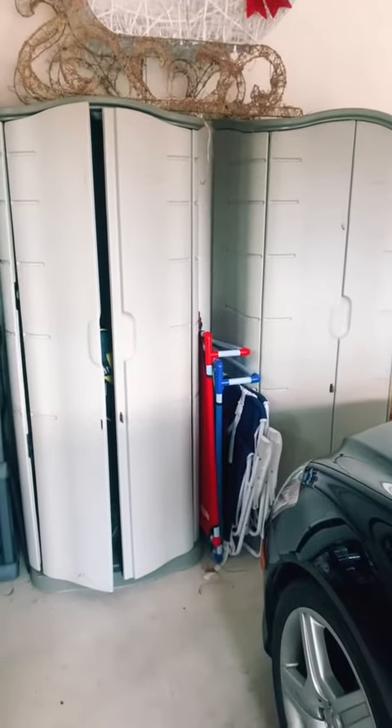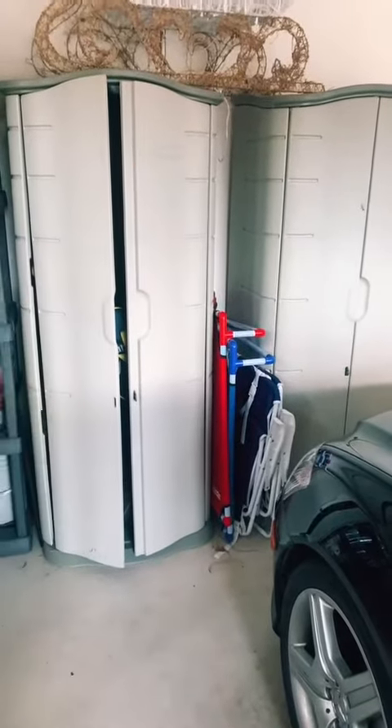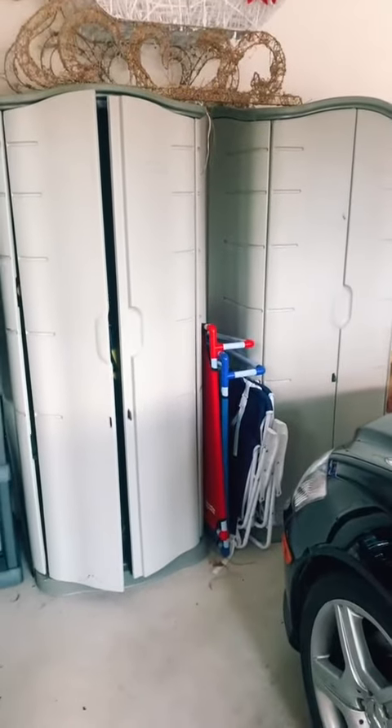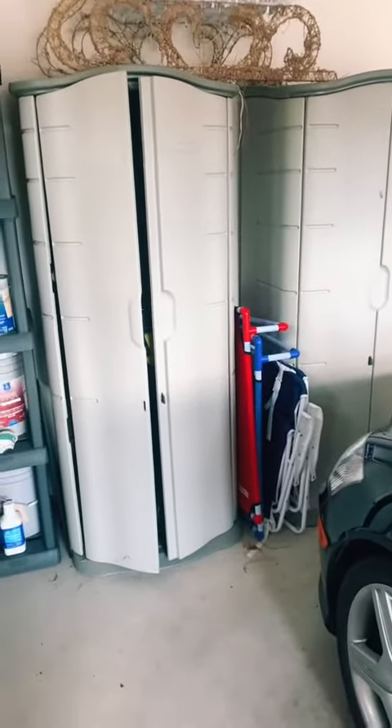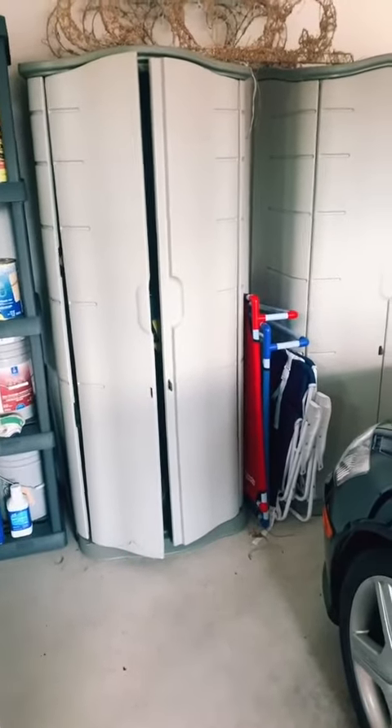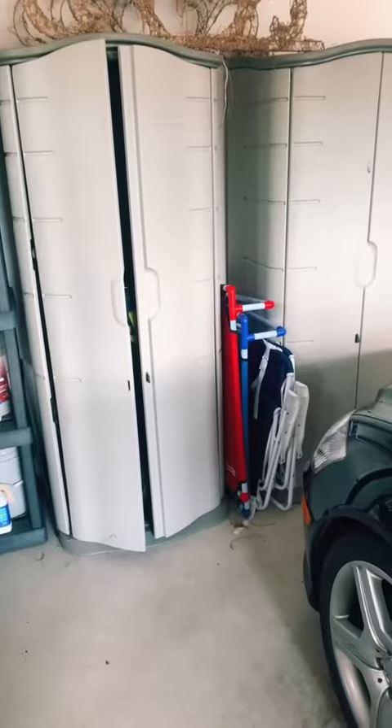Hello everyone! I want to pop on here and do a quick review of my Rubbermaid sheds. I've had these two sheds for a little over five years and so far they've worked great for me. They used to be out in my backyard with our lawn cushioning in them and they worked great.